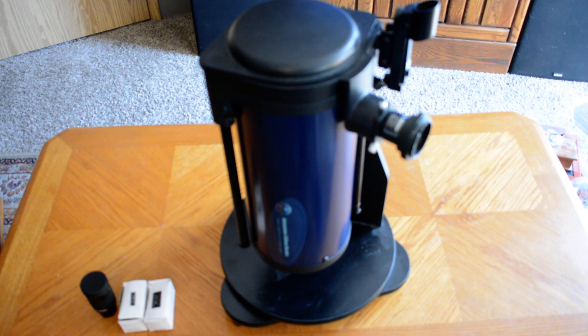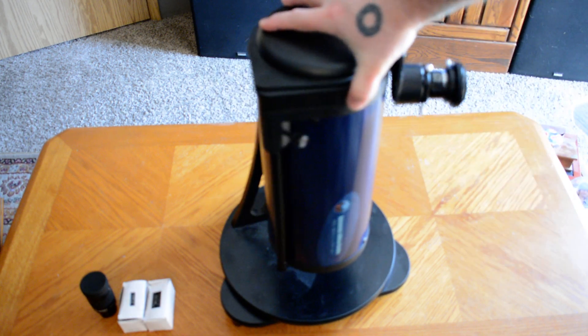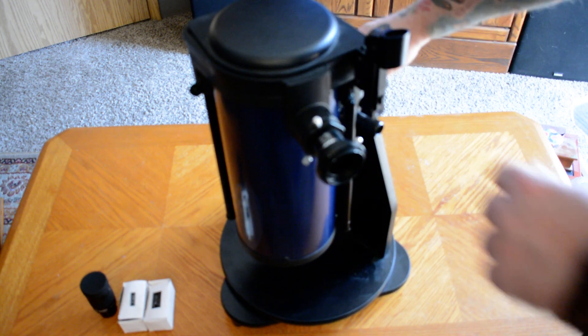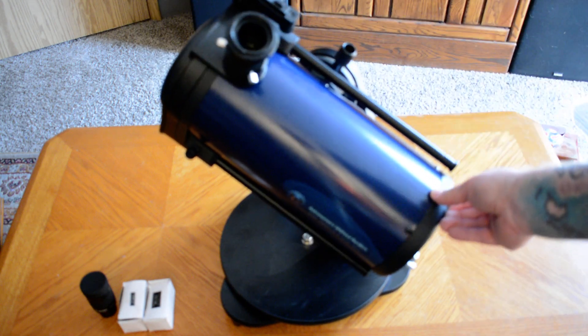Hello, this is Seamus, N7MYW. Today I thought I would demonstrate a little bit more about my 5-inch reflector telescope. This is an Astronomers Without Borders model, 5-inch Newtonian, and it's on a Dobsonian mount, which means you can turn it around — not like it's on a Lazy Susan — it allows you to move a little bit more, and of course also has the ability to flip up and down, which is what it's intended to do.